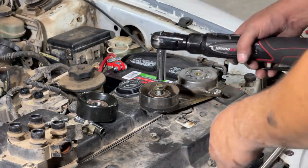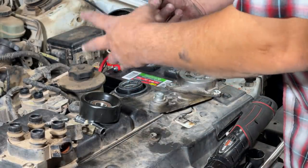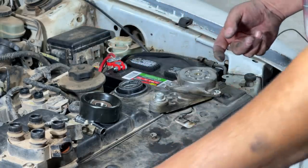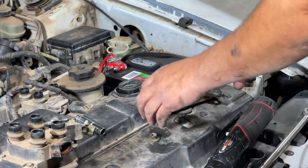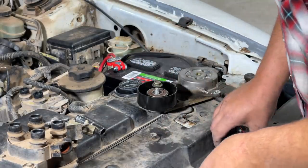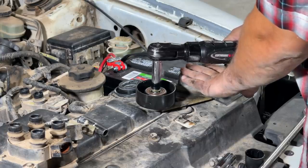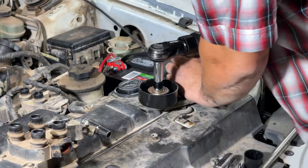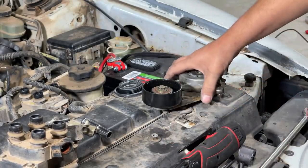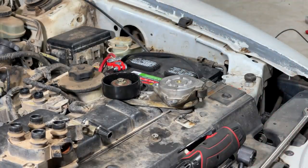Everything is hooked up now with the exception of the tensioner pulley, cold air intake, strut brace, plug wires, and the alternator. The old tensioner was bad — making noise — but the new Dayco unit fits the same. Nice and quiet tensioner pulley now. With the alternator bolted back on, plug wires on, and a couple of miscellaneous connectors plugged in, we should be ready to fire this thing up.